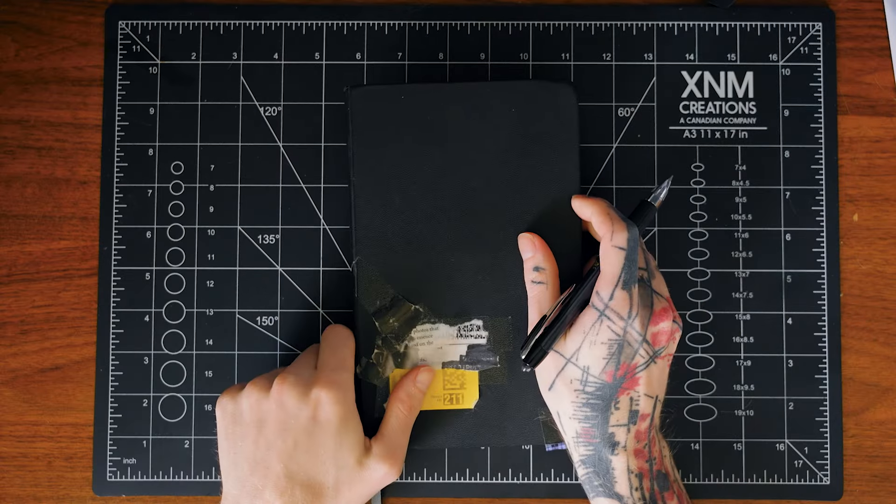I want this to be a double spread — both pages — so I have a lot of space to work with. As far as the style goes, I really just want to do something that's grungy and experimental, the kind of stuff you've probably already seen me make. So with all that out of the way, let's get to it.